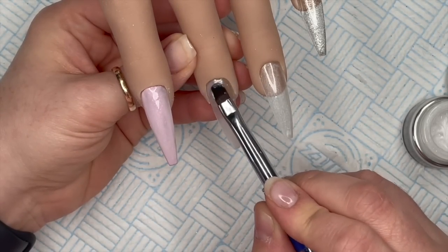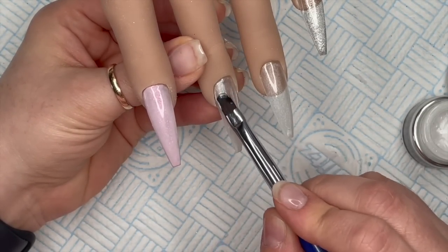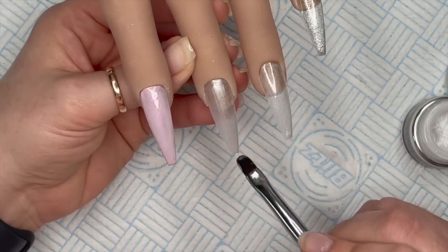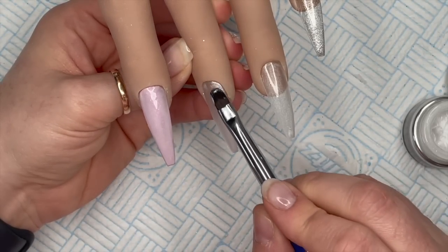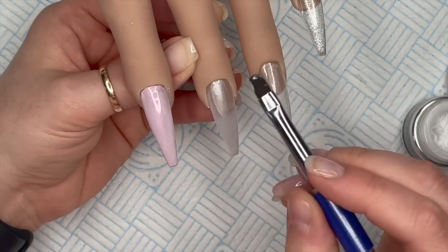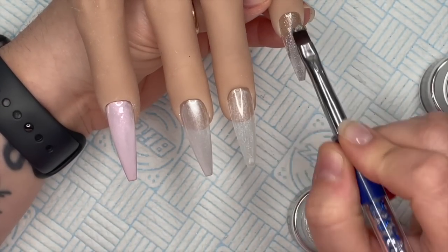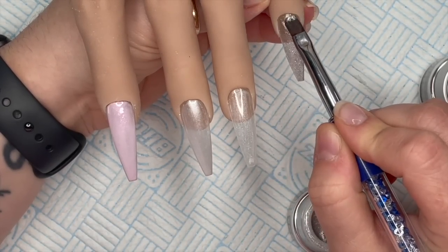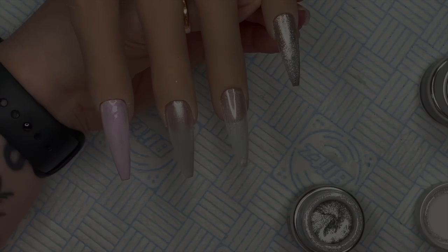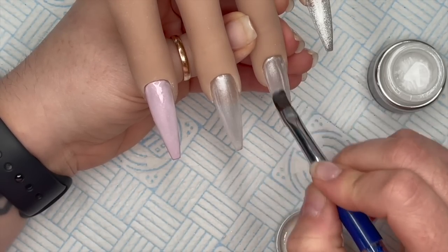Then we're going in with Isla again on the middle finger. With these metallic colors I like the lines to go straight down - I don't like any unevenness. You could make different patterns actually - I'll have to do a video on that. I'm pretty sure I cured those.